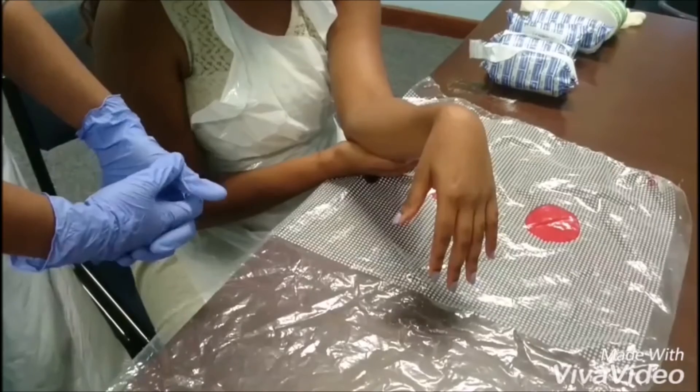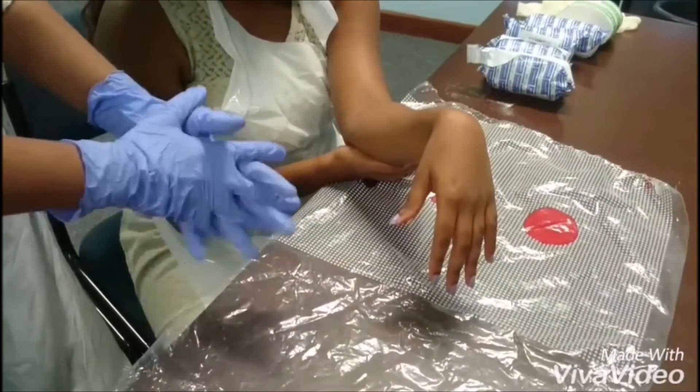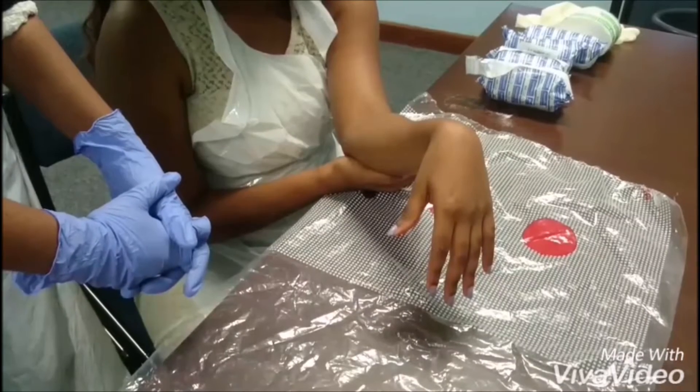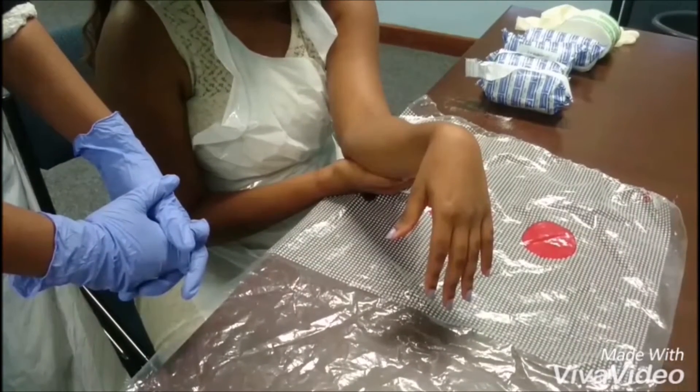Before we begin the procedure, the doctor needs to wash their hands, put on an apron and gloves. In this video, the doctor has already done so. Expose the patient and remove any jewelry. In this video, the patient is fully exposed and has no jewelry on.